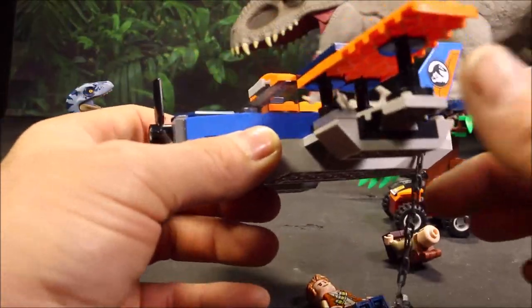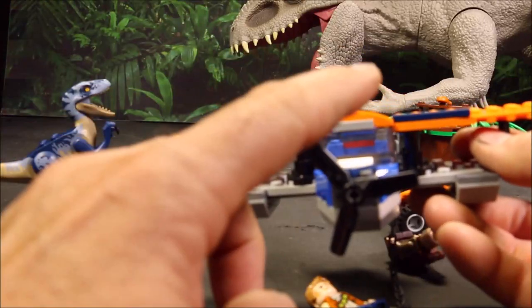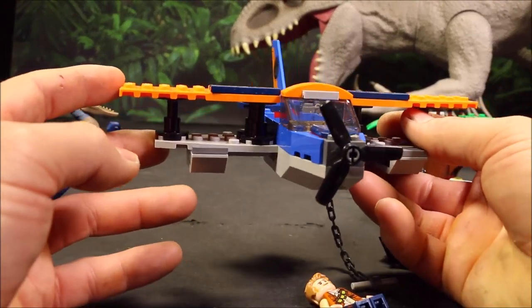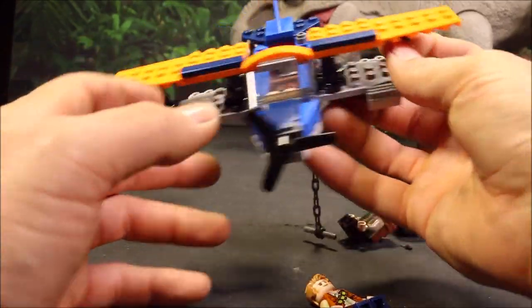Oh no, they fell out! Wow! The plane is kind of simplistic, but it is cool. I do like the Lego planes. So that's what it looks like.